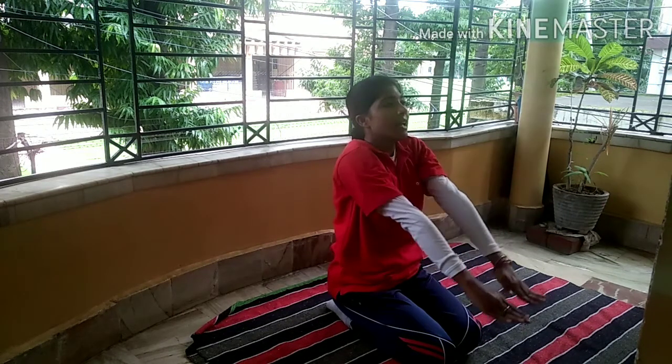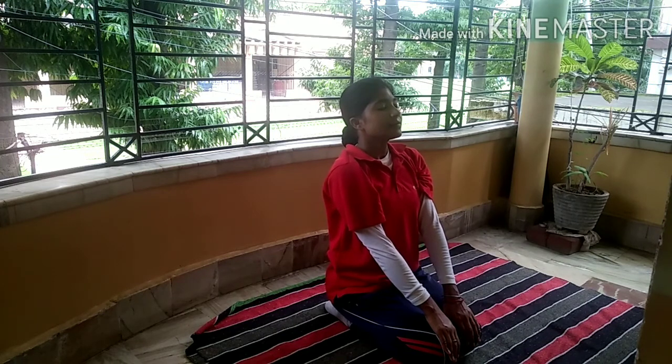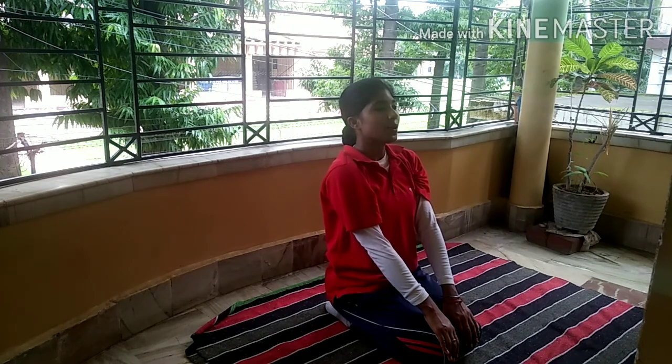Okay students? Now relax and sit again on your knees and heels. Camel pose teaches us how to remove stiffness in the neck and shoulder. Okay students?